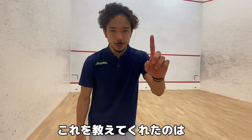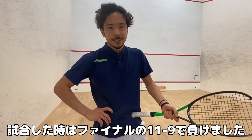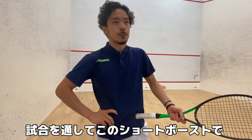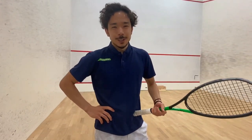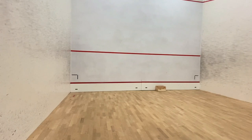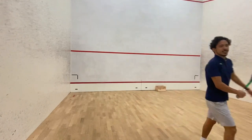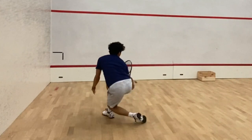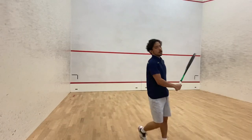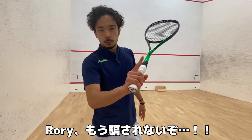I learned this from Rory Stewart of Scotland. We played a pretty tough match — he won 11-9 in the fifth. But I think in the entire match, he won like four or five points just with this freaking trickle ball. So I'd like to show you. Regular straight. Trickle ball. Rory Stewart — I'm not going to get a taxi from you again.